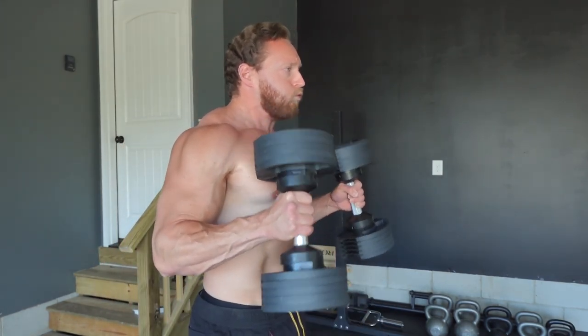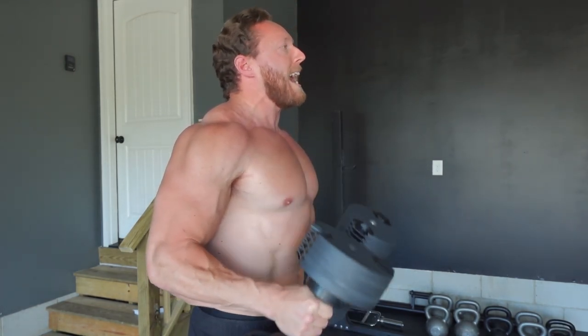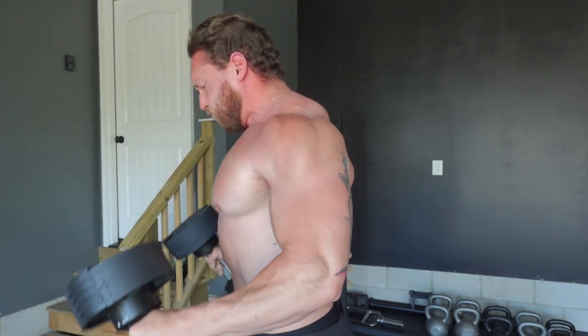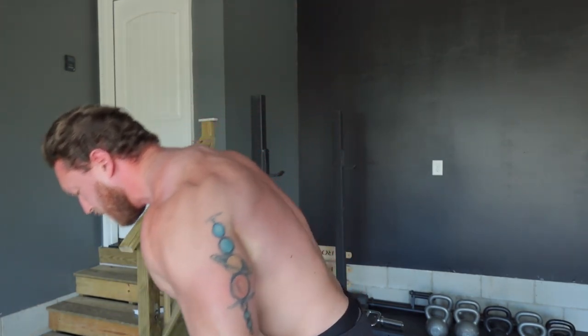Going to do a set right now. You're going to get some bicep activation here, but also a ton of brachioradialis — look at the side forearm muscle and in between the tricep and bicep attachment at the elbow. That's what's going to get lit up. I don't even know how many reps that was, I just went until it was hard. Shouldn't do that though — you should be tracking your reps and sets. I'm going to do two more sets, then we got more arm work.